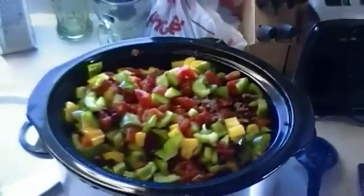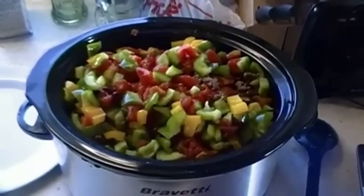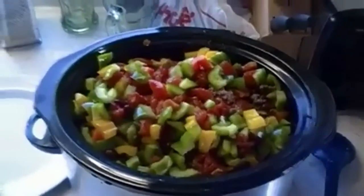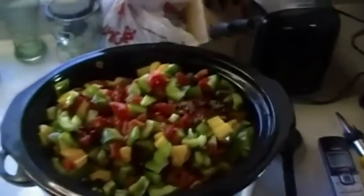Seriously need a bigger crock pot — one of these days I want to make a bigger chili to bring over to the family's house. Anyway, I'm gonna add the good old Heinz tomato juice to give it some juice. Let it cook for two hours, then add your tomato paste and chili seasoning, and that's about it.